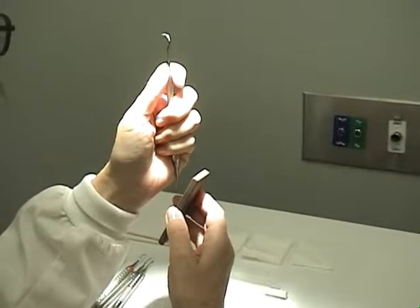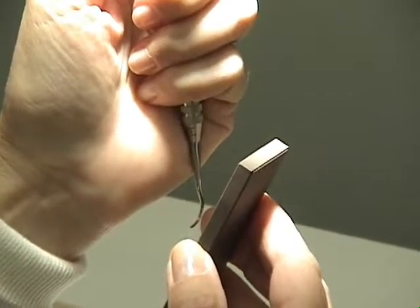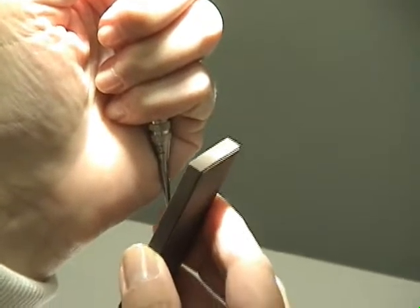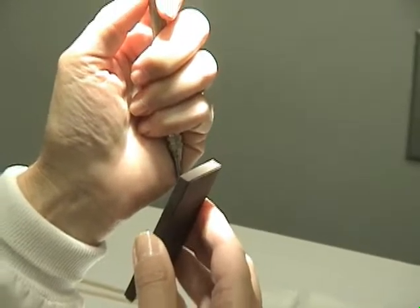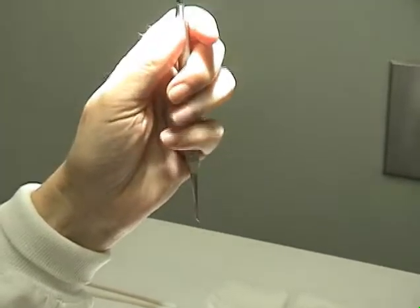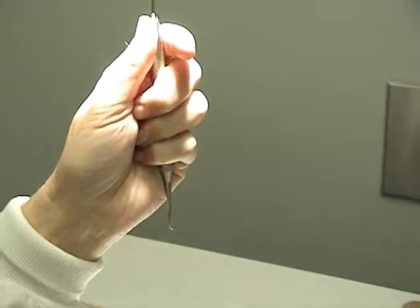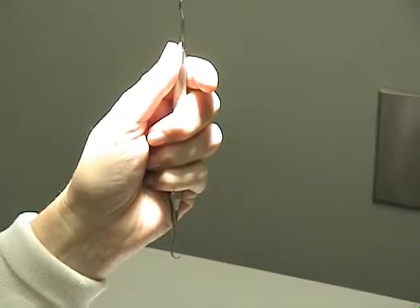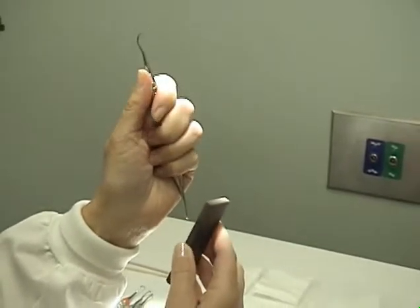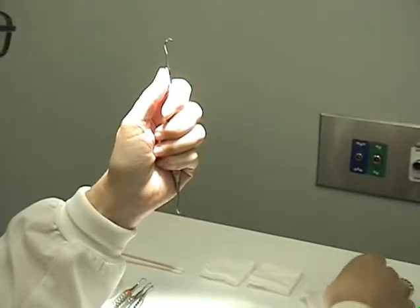The first instrument we will demonstrate is the sickle scaler. Hold the instrument with the terminal shank at 12 o'clock and the tip towards you at six o'clock. The stone position will be one o'clock. With an up and down movement, sharpen your blade starting with the heel third, the middle third, and then the anterior third. Then rotate the instrument the opposite direction and repeat: heel third, middle third, anterior third.